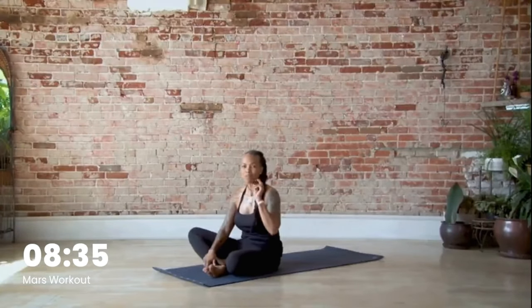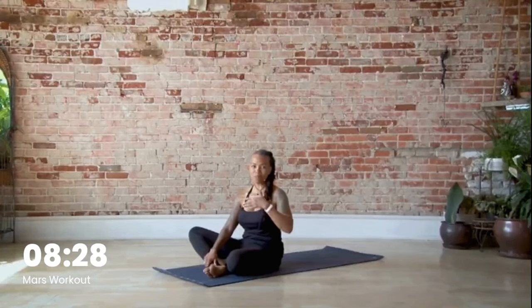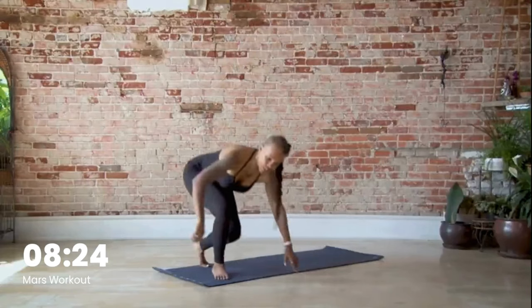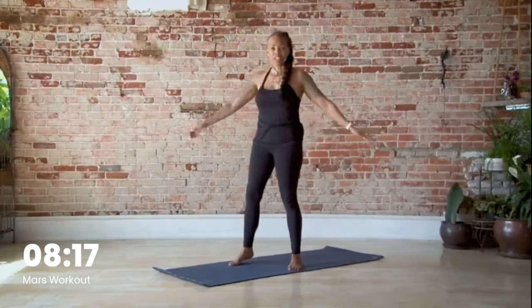We have time to do one more set — we can do twelve, we've got this. Take your time, you can always pause this, do what you need to do, and then come on back. Come up, shake out the legs, swing the arms, and let's get ready to knock out twelve.